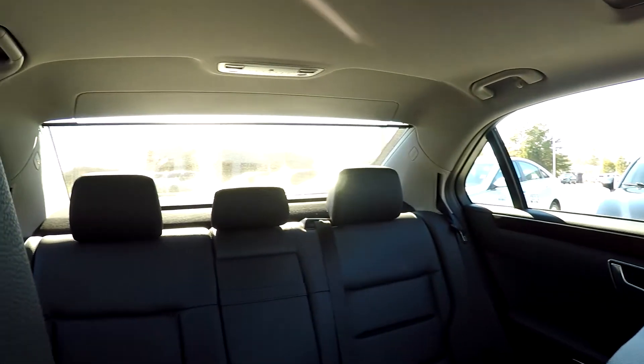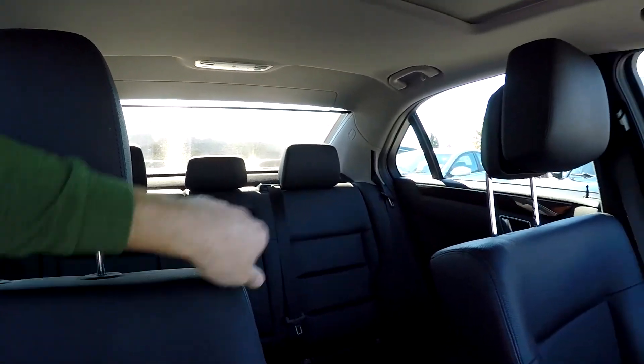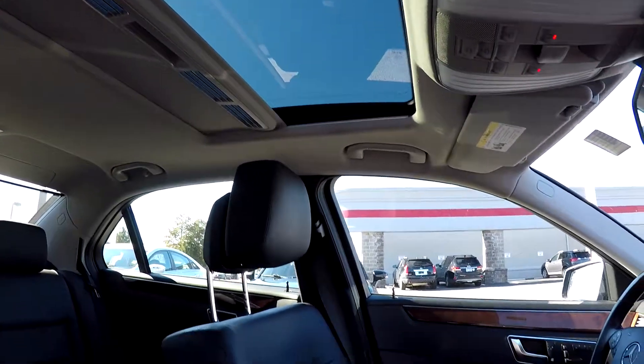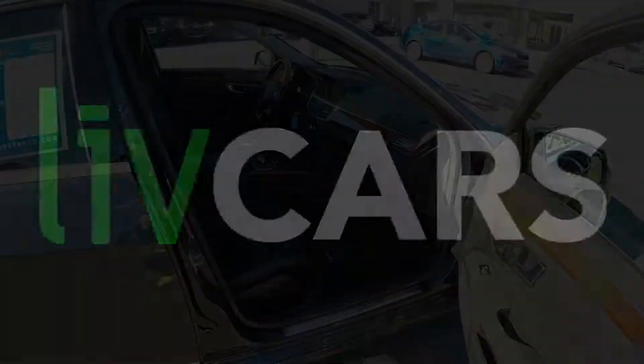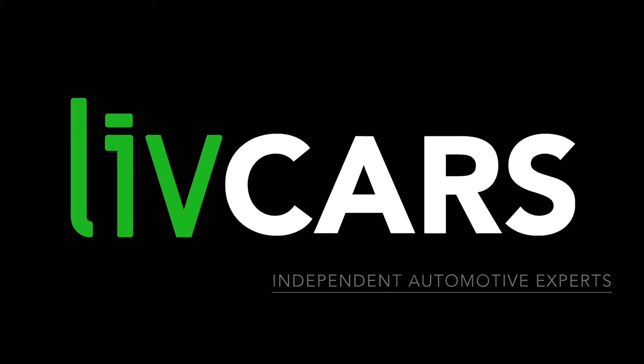Coming around the back — there's your sunshade in the very rear we were talking about earlier. They can be raised and lowered depending on how much sun is wanted on those back seat riders. You've got a sunroof up top. And that's going to wrap up your 2013 Mercedes-Benz E350 — another independent walk around brought to you by livecars.com.